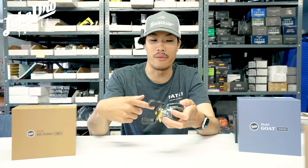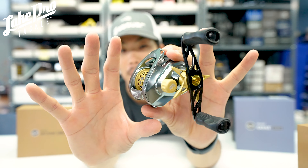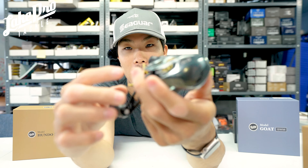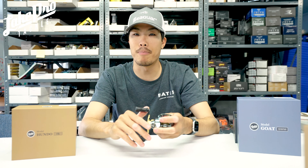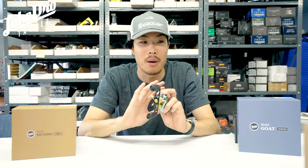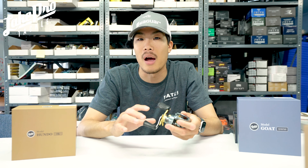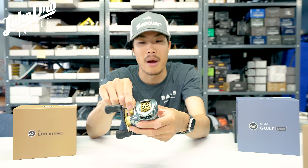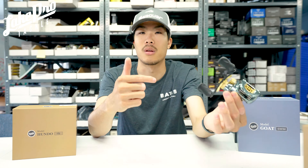The Hundo LTS has gold and silver highlights and looks extremely well made. I like the black handle and black knobs, and of course the Hundo logo with the feather. It has 10 plus 2 plus 1 bearings — so that's one roller bearing — giving it a ton of bearings total. Braided line capacity is 12 pounds with 100 yards. The drag is 8.5 pounds and features a clicking drag, plus micro clicks on the tension. There are a lot of changes in the Hundo LTS compared to the regular Hundo.